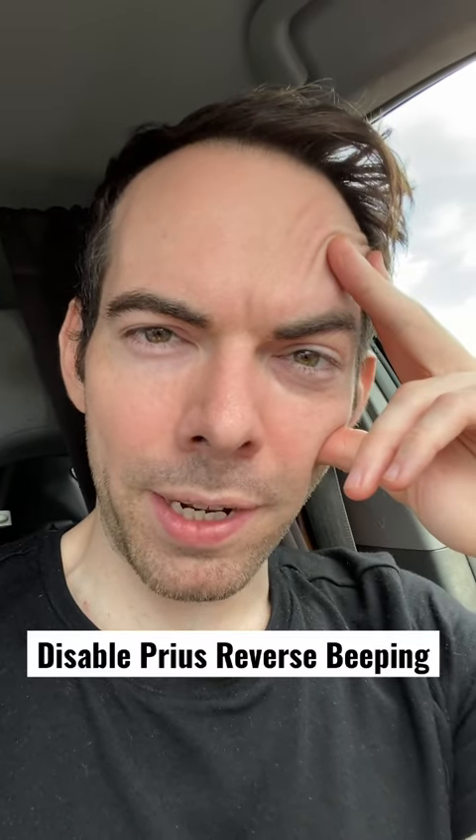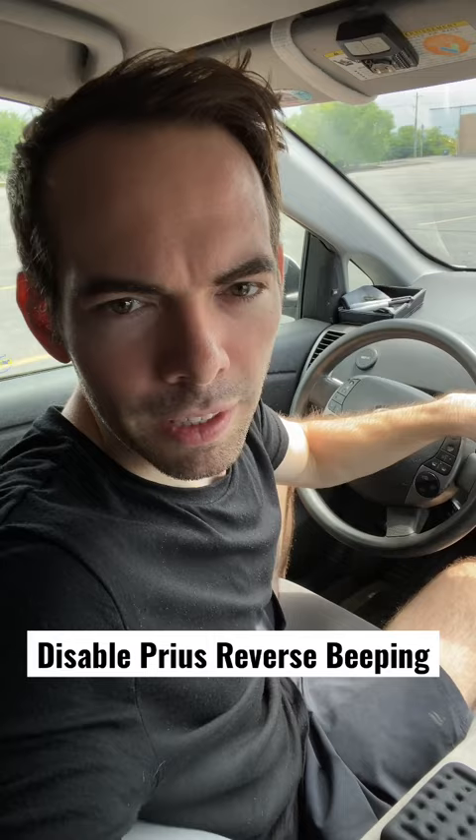Why is my Prius beeping like a delivery truck? It's the most annoying thing about the vehicle when you're in reverse. I have a Gen 2, and I'm going to show you how to disable the Prius reverse beep.